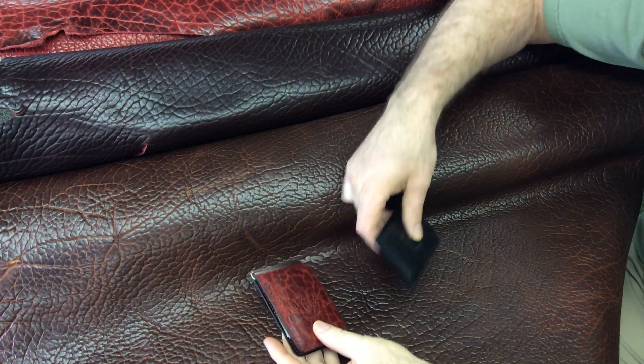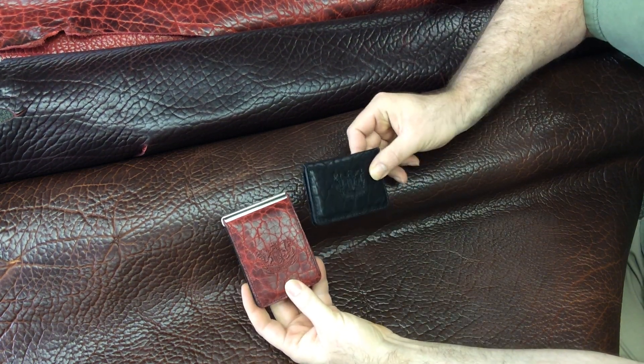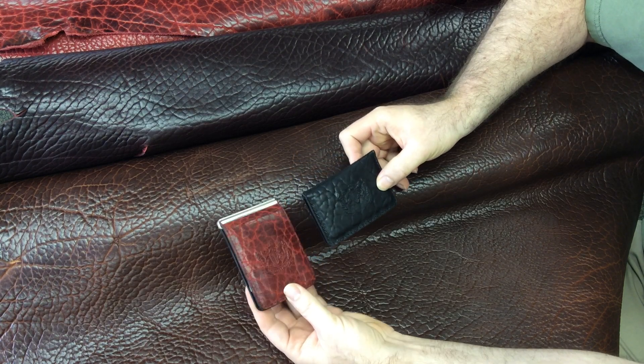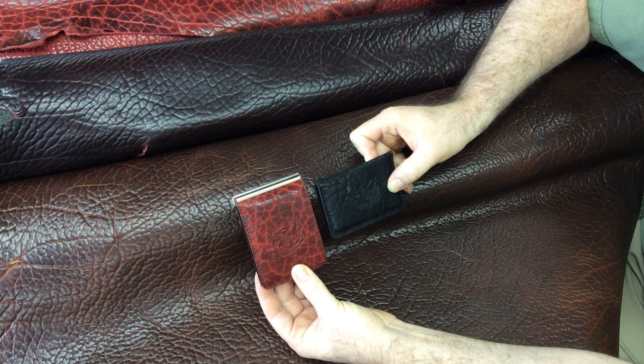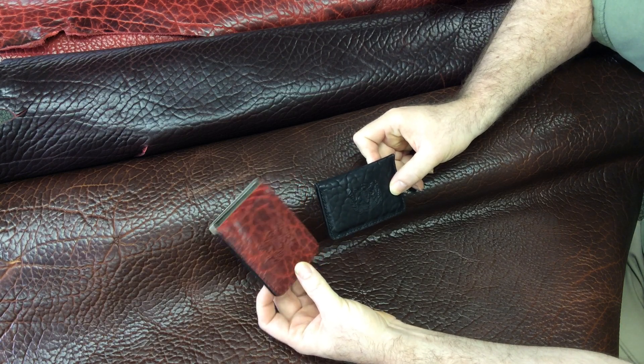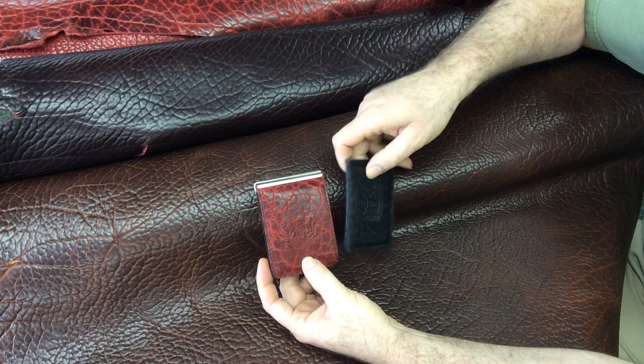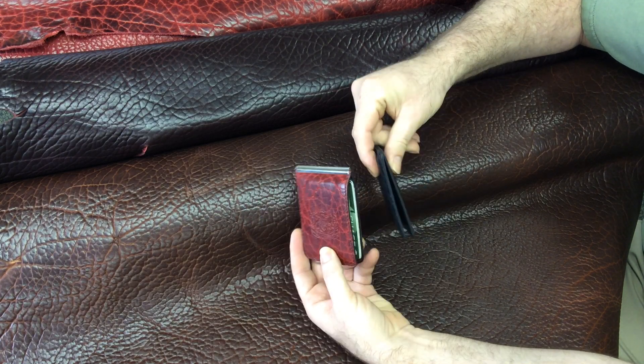I'm Dave Mitchell from Mitchell Leather, and we're going to take a look at our card wallet, which is a very slim, minimalist wallet, much like our Money Clip wallet. The difference, as you can see here, is the size and the thickness.